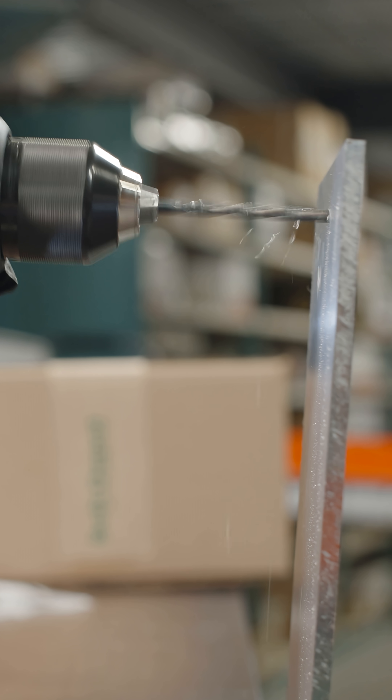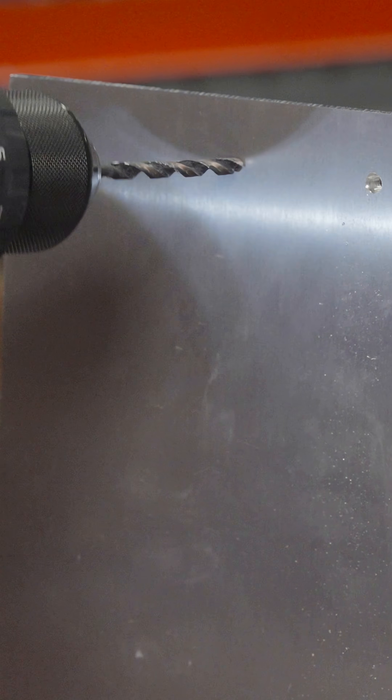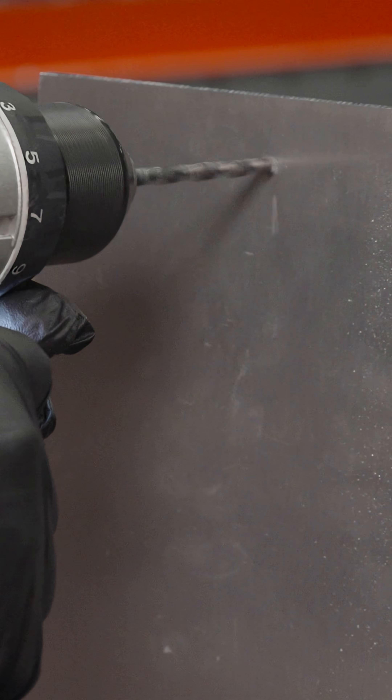Proper hole size is important when installing a rivet. We list the correct drill bit size on the product details of each rivet. After drilling, make sure the hole is clear of any debris.